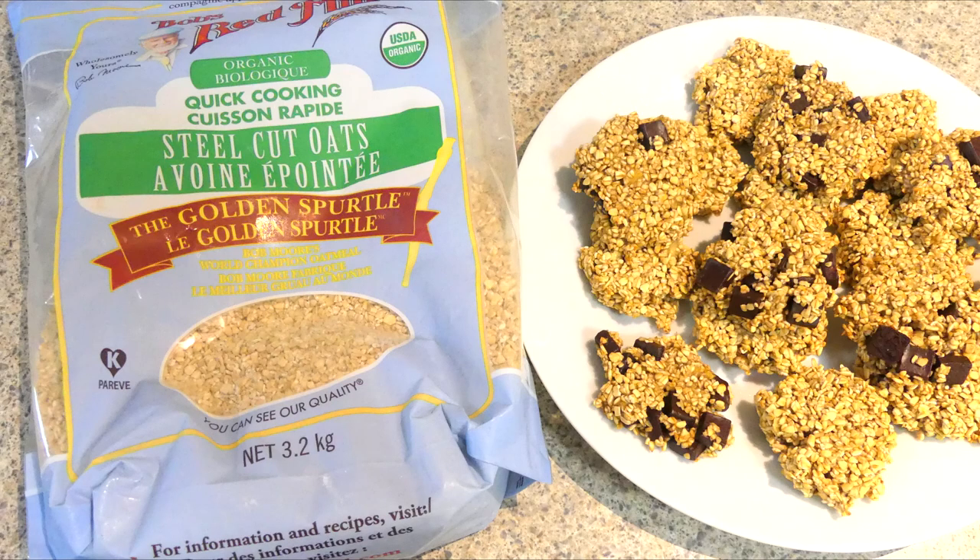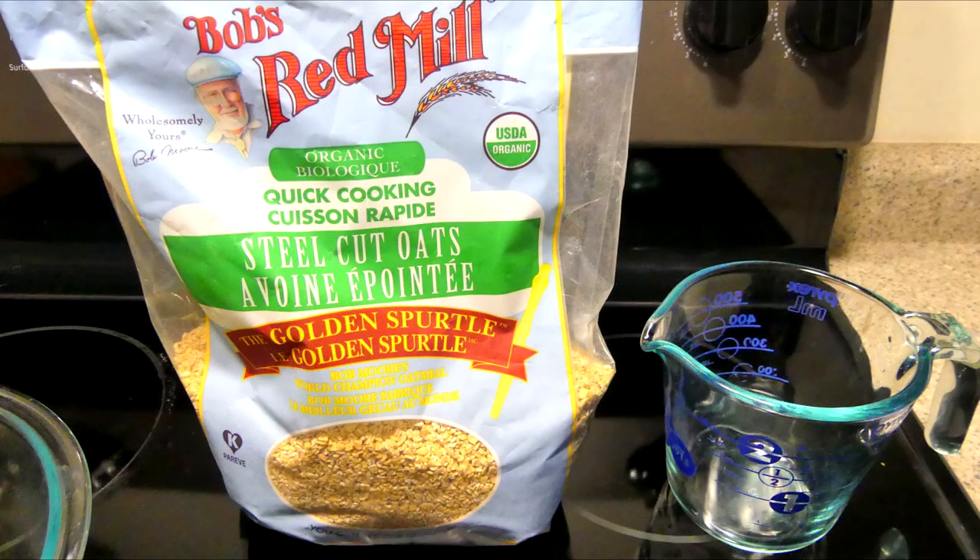Thanks for watching our simple two ingredient — or three ingredient if you choose — breakfast cookie. Have a great day!